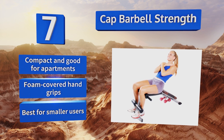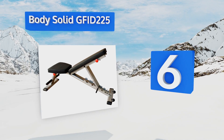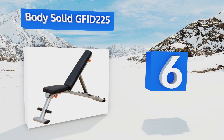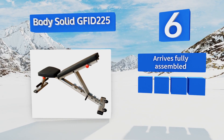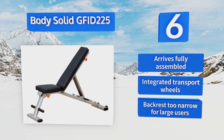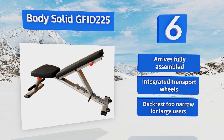Moving up our list to number six, not only does the Body Solid GFID 225 offer adjustable workout positions, it also folds flat for convenient storage out of the way under a bed or even in a closet. It's the ideal choice for somebody who doesn't have space for a dedicated home gym. It arrives fully assembled with integrated transport wheels; however, its backrest is a bit too narrow for large users.